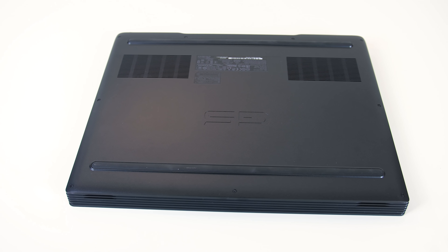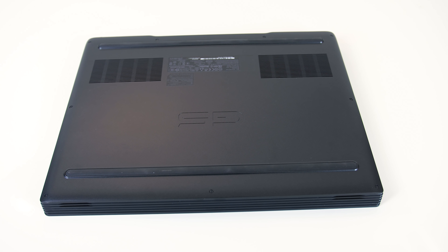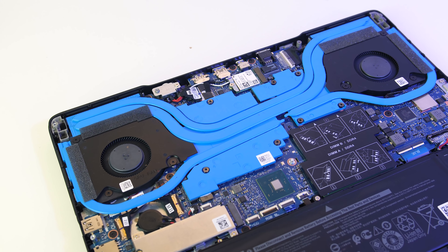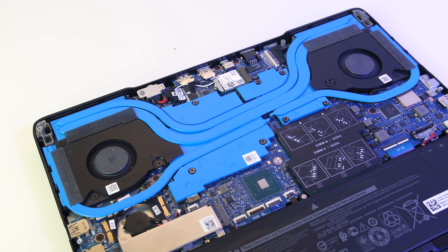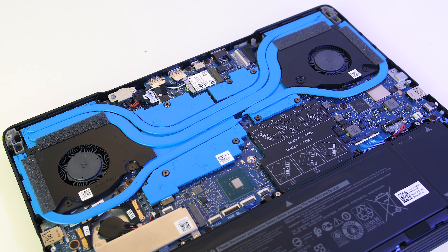On the bottom of the laptop there doesn't appear to be many vents for airflow — they're just directly above the fans. Here's what we're looking at inside in terms of cooling, with a couple of heatpipes shared between the processor and graphics, so a change in temperature of one of these will affect the other.